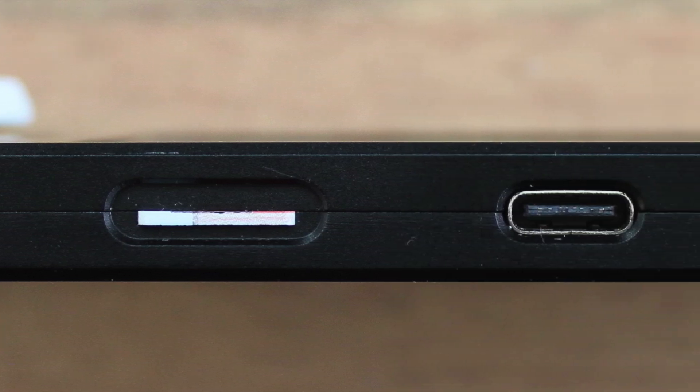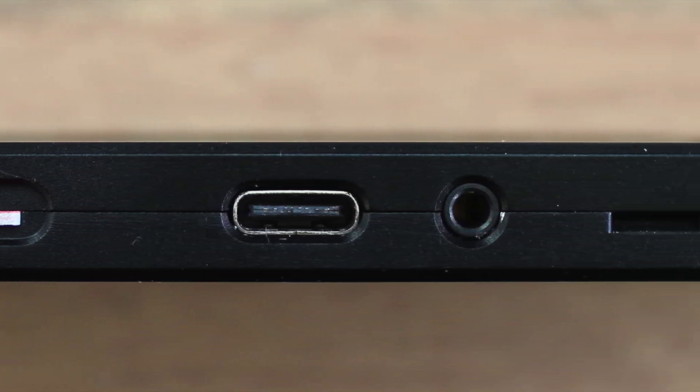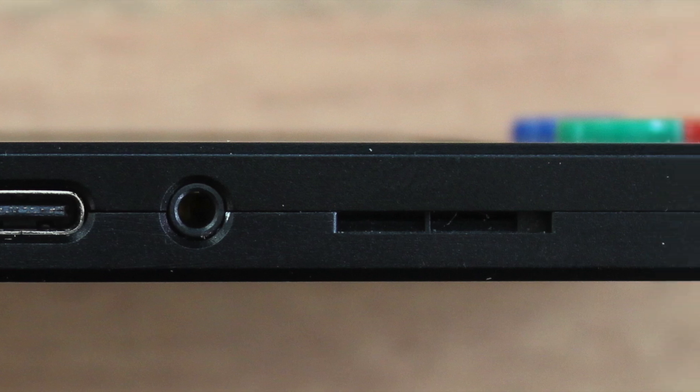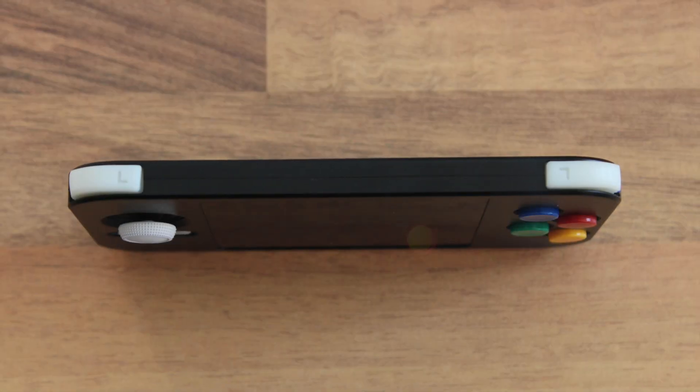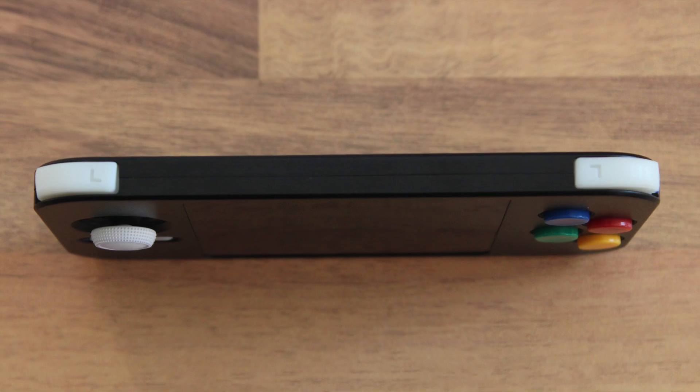On the bottom side, you can see the SD card holder, USB port, a headphone jack, and the speaker outlet next to a status LED. On the top, there are two classic shoulder buttons featuring rubber contacts.